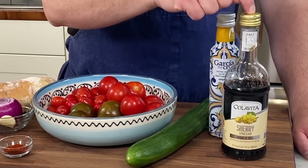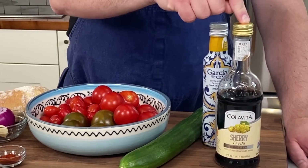I also like to add some sherry vinegar. Sherry vinegar is one of my favorite vinegars, and they make sherry in Spain, so it fits the profile. If you don't want to use sherry vinegar, use lemon juice or some red wine vinegar — it's totally up to you — but this is my recipe, so sherry vinegar.